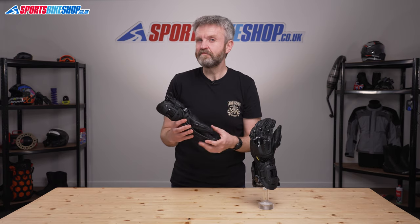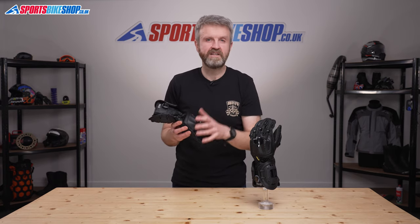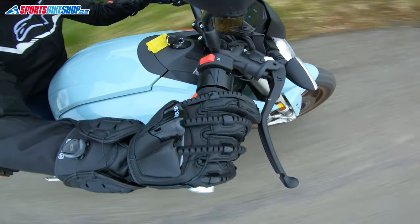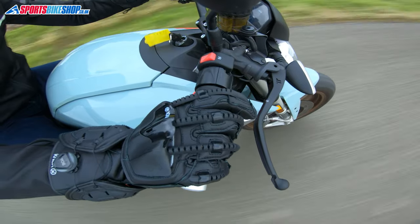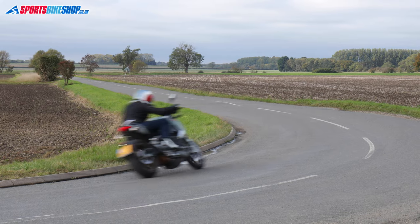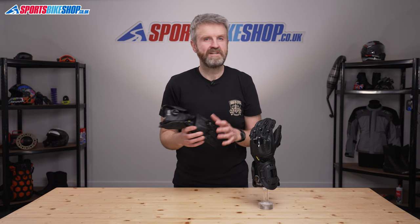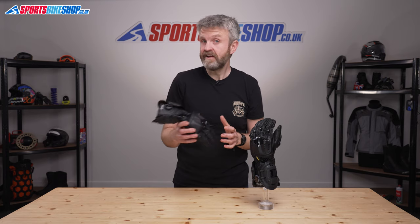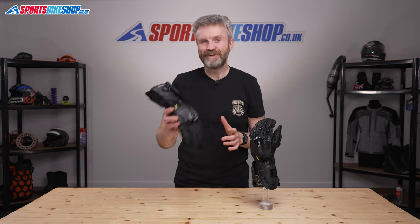There's something reassuringly solid and beefy about Handroid gloves, and there always has been since the first pair way back in 2009. If you want your gloves to be very obviously designed to offer protection, then the Handroid Mark IV gloves could be exactly what you're looking for. I hope that tells you everything there is to know about the Knox Handroid Mark IV gloves, but if there is anything you'd like to ask or to add, please pop a comment below. Thanks for watching.